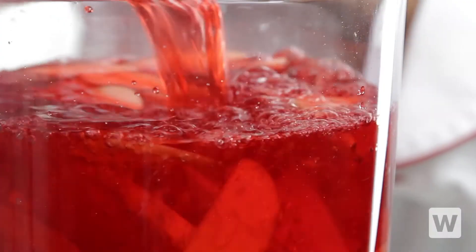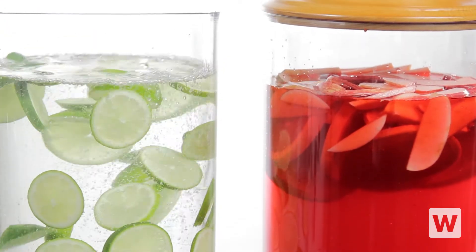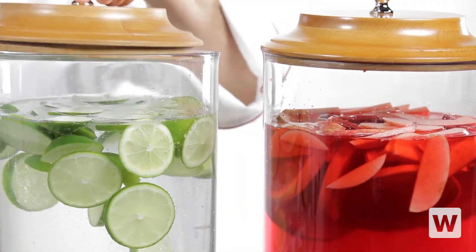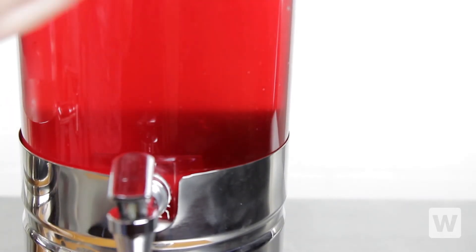Simply remove the lid, fill it up with the drink of your choice, and put the lid back on. You can also keep your beverages ice cold for hours at a time without watering them down by placing a frozen ice pack in the stand's built-in compartment.